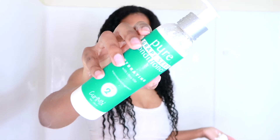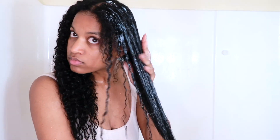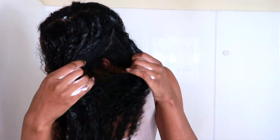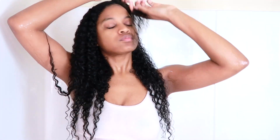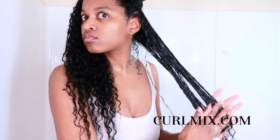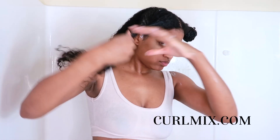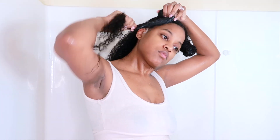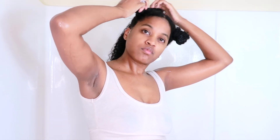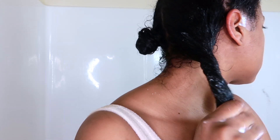Moving on to step two with the pure grape seed conditioner, which is a hydrating conditioner. The slip on this conditioner was so amazing — it made it very easy to detangle my hair. If you are unfamiliar with Curl Mix, I love the fact that they're a Black-owned company based in Chicago, Illinois. Their products are handmade and they have a special focus on organic products, which I always stress on my channel.